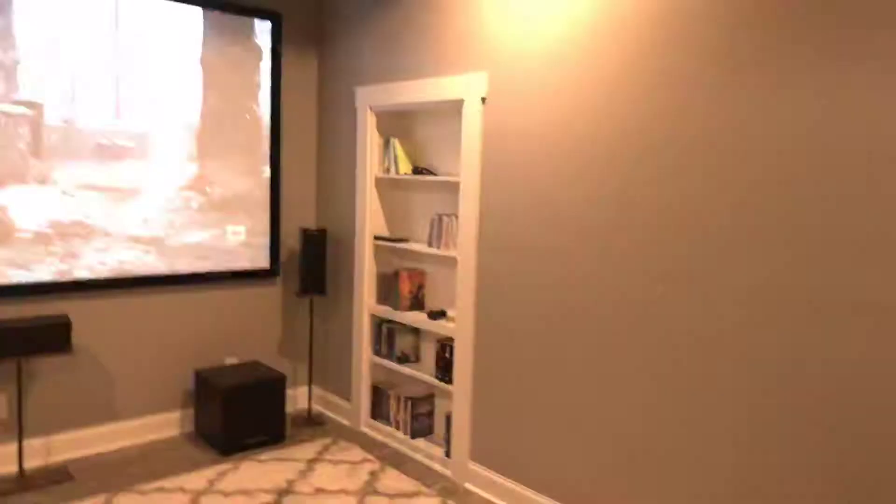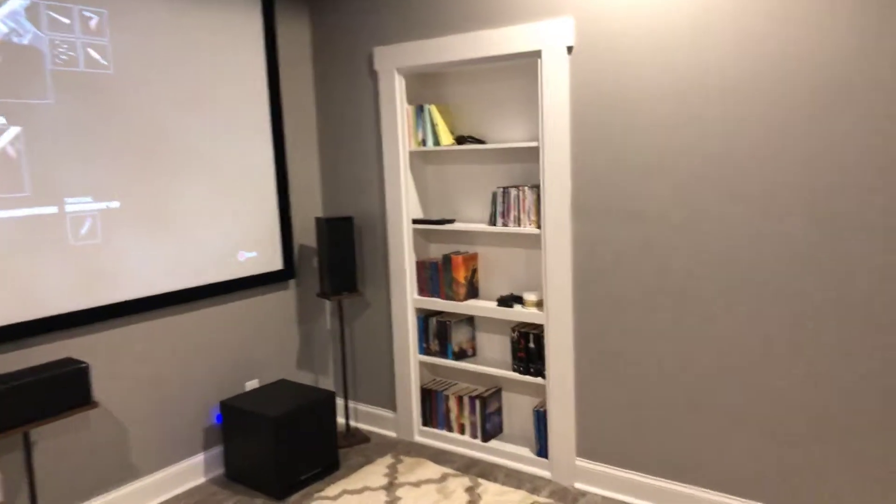Here's an update of the room that was in the last video — that was just kind of an empty room. I finished the bookshelf door and just wanted to let you know how it turned out. So this is it.